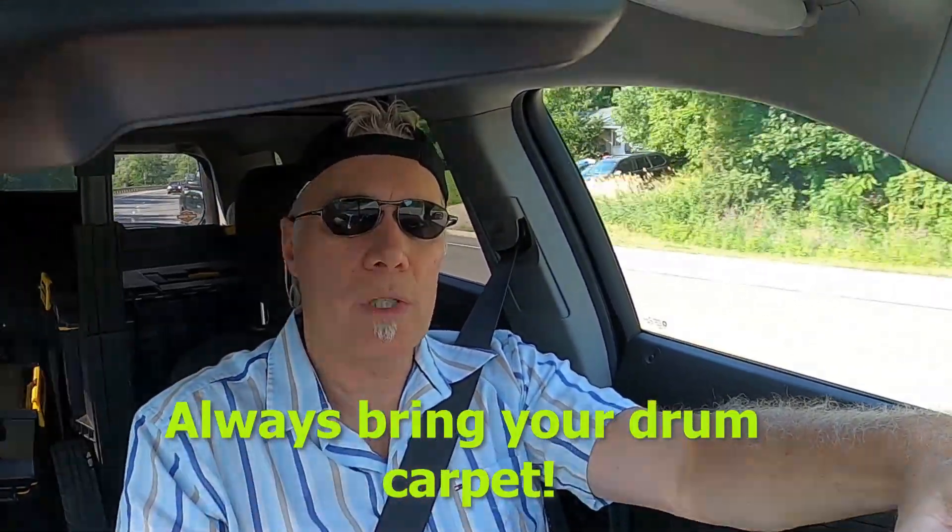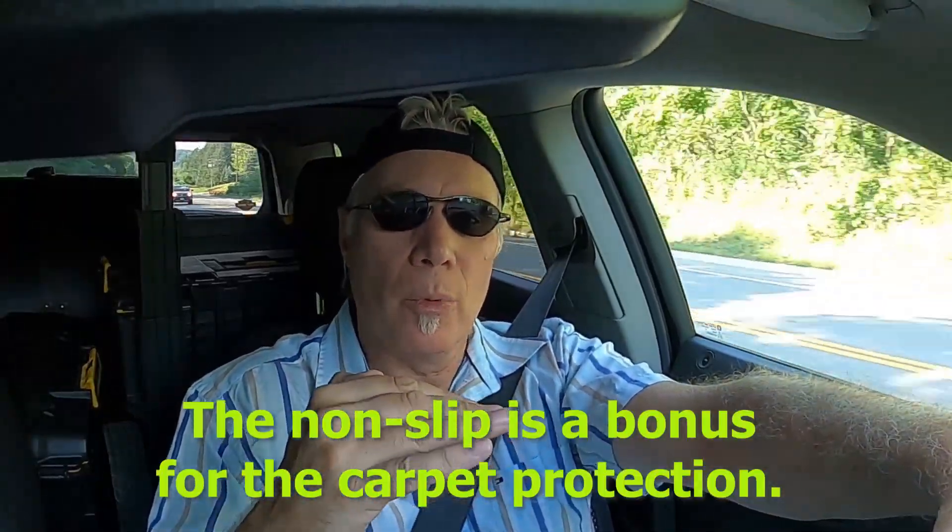I always bring a carpet. This is from experience way back when I was younger, showing up to a venue and playing on the floor with your kit and there's no carpet supplied. The first thing that happens when you're doing sound check and hitting your kick drum with your pedal is the kick drum starts sliding out from underneath you. It's nice to have that carpet. The last thing I bring with the carpet is a non-slip bottom, because if you're on a hardwood floor your carpet is going to move regardless — but when you have that non-slip underneath the carpet it will stop that.